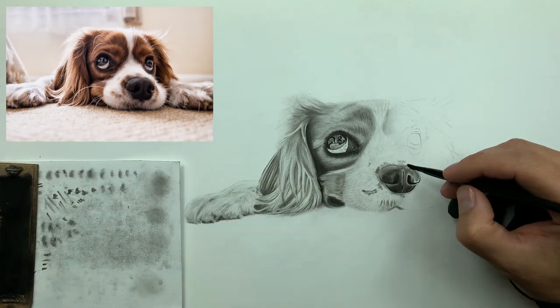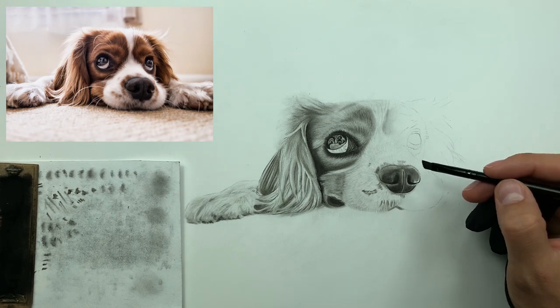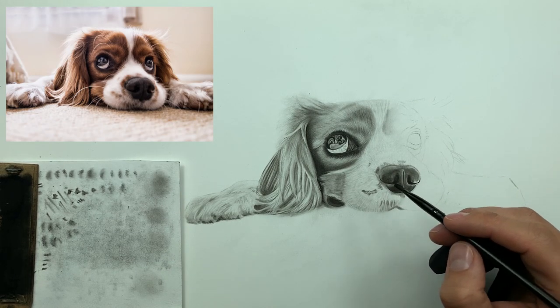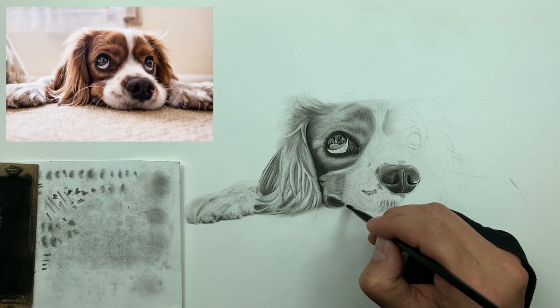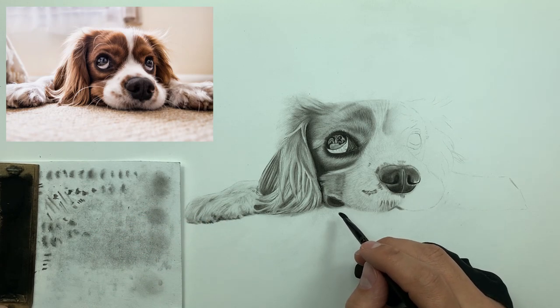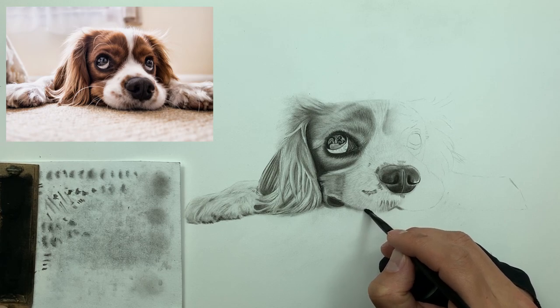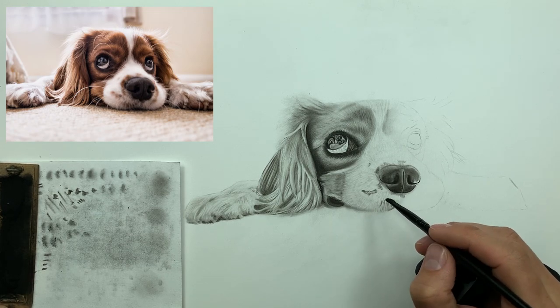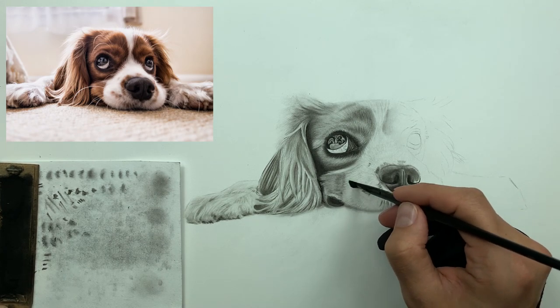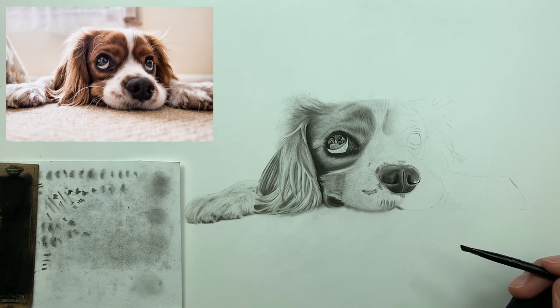Brushes are absolutely amazing. If you've never thought about drawing with them — especially when it comes to the charcoal medium — definitely give it a try. I think you'll be pleasantly surprised. Here I'm just dabbing the brush along the bottom, which establishes the boundary of the dog's muzzle.